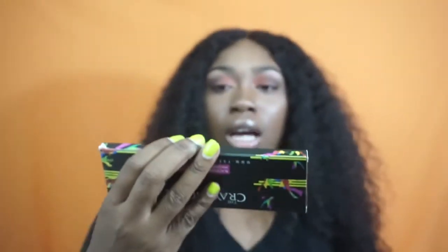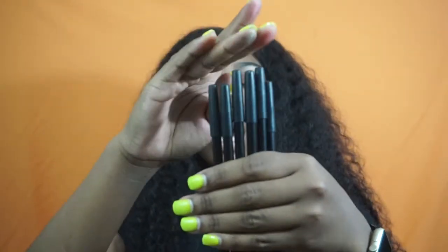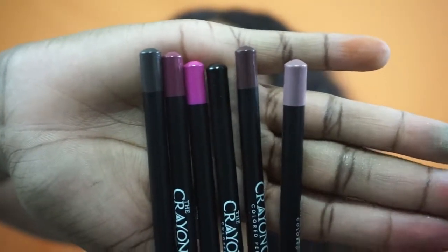These are the Crayon Case color pencils — these are basically eyeliner or lip liner. I have to open it — okay, these are the colored pencils, aka eyeliner, lip liner, whatever you want to use them for. They don't have the color labeled on here, so I'm just gonna show y'all how the colors look. These are the six different colors they have.